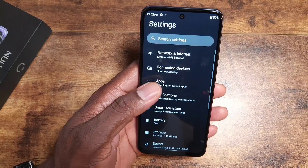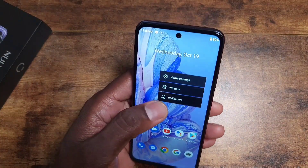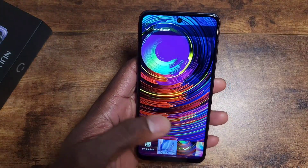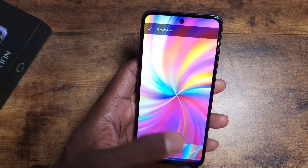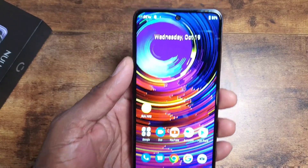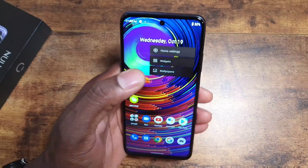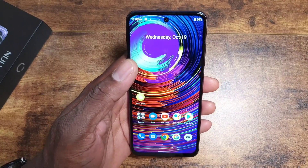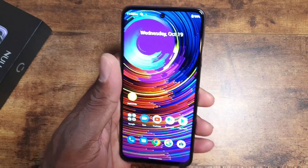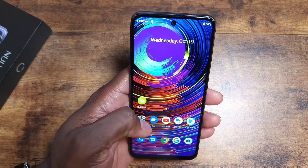The UI is nice and smooth so far. Going into wallpapers — these are the options it offers, and we've seen these before. Only four wallpapers, which is pretty strange; you'll need to bring your own. Checking for live wallpapers — none. Live wallpapers used to be a big thing, but companies don't include them anymore, especially on stock Android.